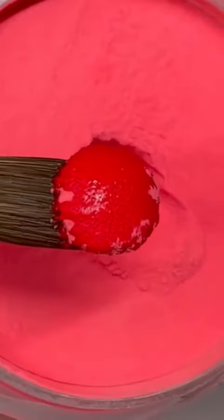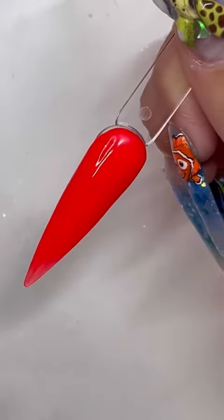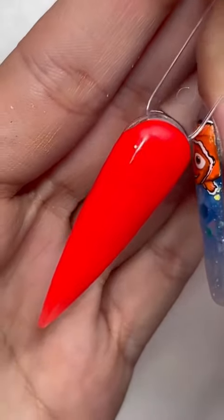I want to try out their solid acrylic colors. Lip Talk caught my eye, and this color is freaking beautiful. Look at it.